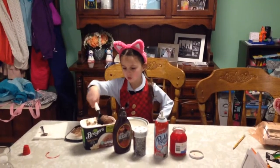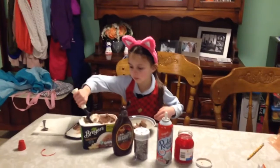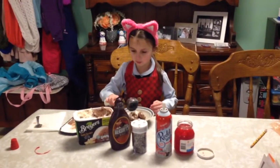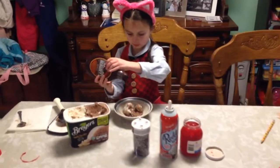Second, scoop two scoops of ice cream from an ice cream spoon. Then you put some chocolate syrup chocolate.